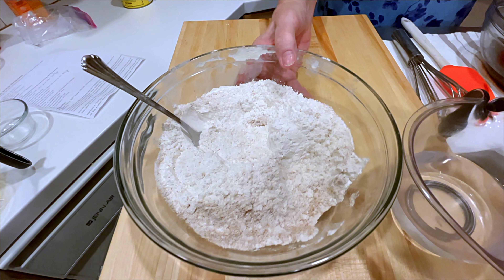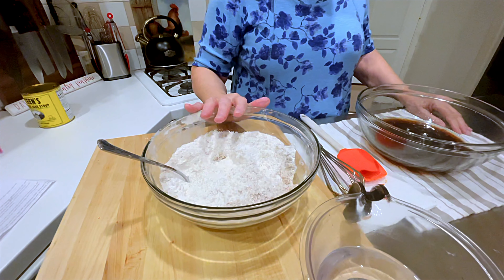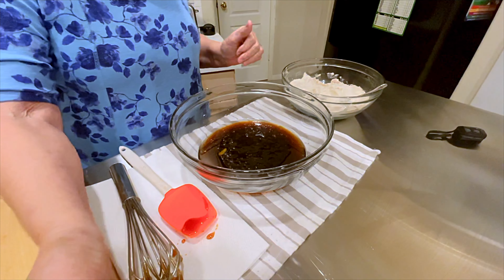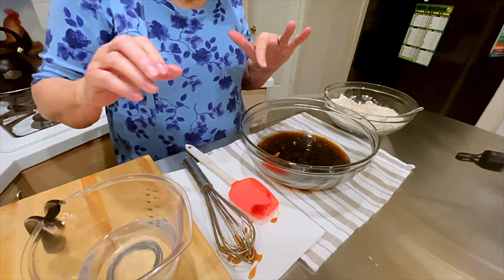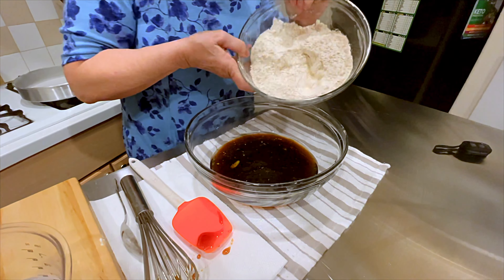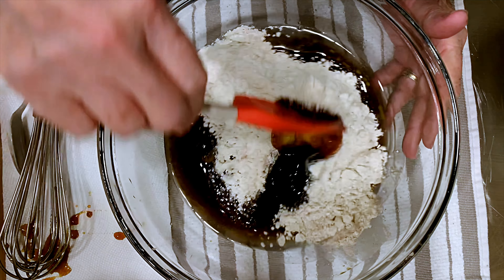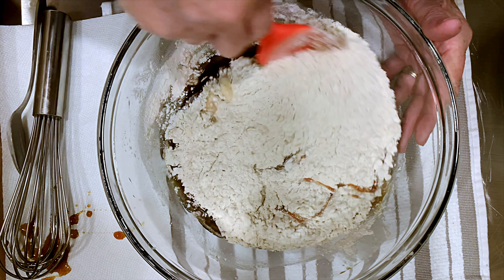Now this is the flour that also has cinnamon, ginger, and cloves. I sifted this flour with the seasonings. I've got three-quarter cup of hot water with one and a half teaspoons of baking soda. I'm going to alternate between the flour and adding the baking soda mixture, blending well between each addition.